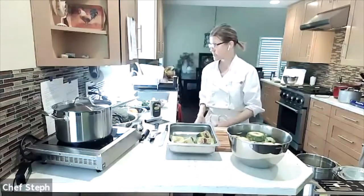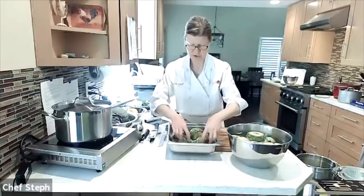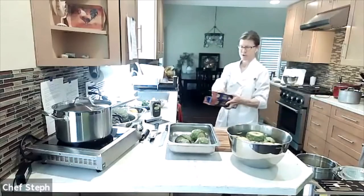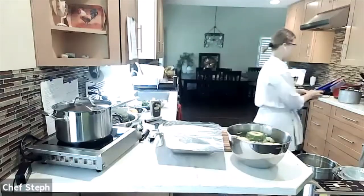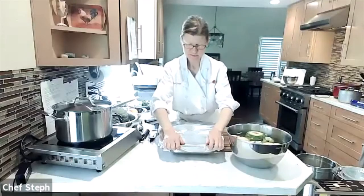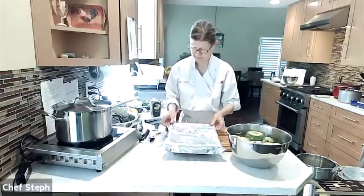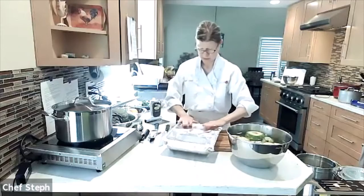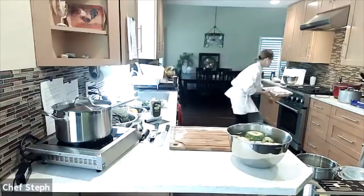Now I flip them cut-side down in the pan and cover tightly with heavy-duty foil — you want the thick kind so it stays well sealed and the steam stays inside. Then into the oven for at least half an hour.